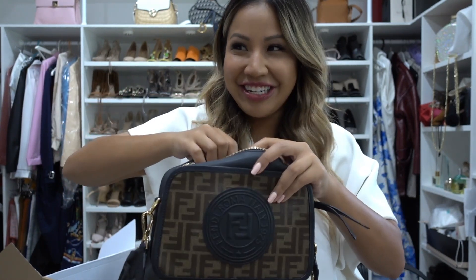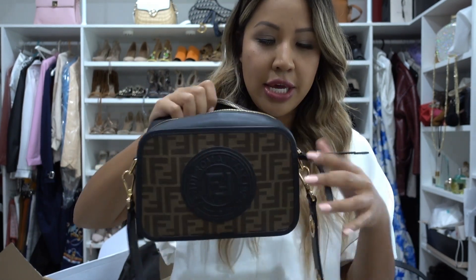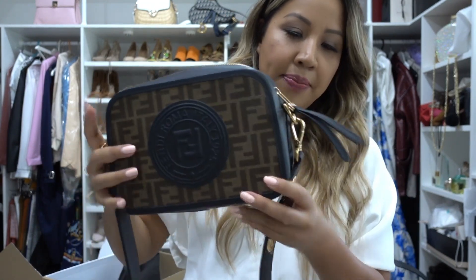With this Fendi bag, the other night when I wore it out I literally fit so much stuff in it. It's the perfect size, especially in London when I'm out all day. I need deodorant, a bit of makeup — not just lipstick but powder and everything — which I can't fit in my Boy bag. This bag fits everything, including a power bank.